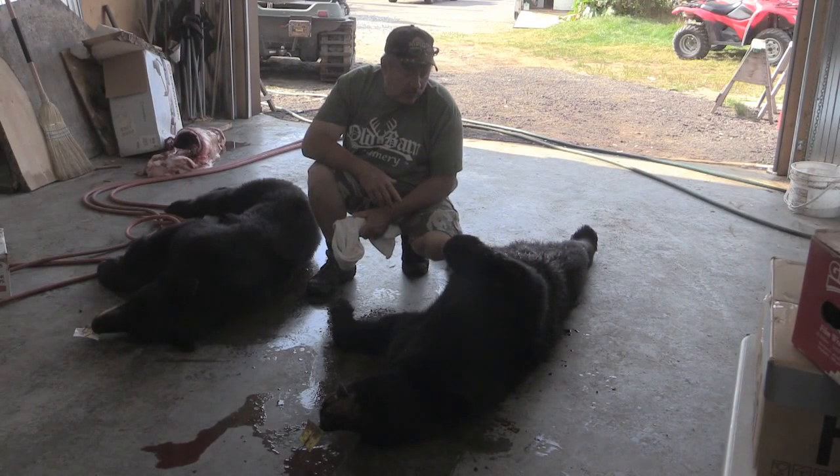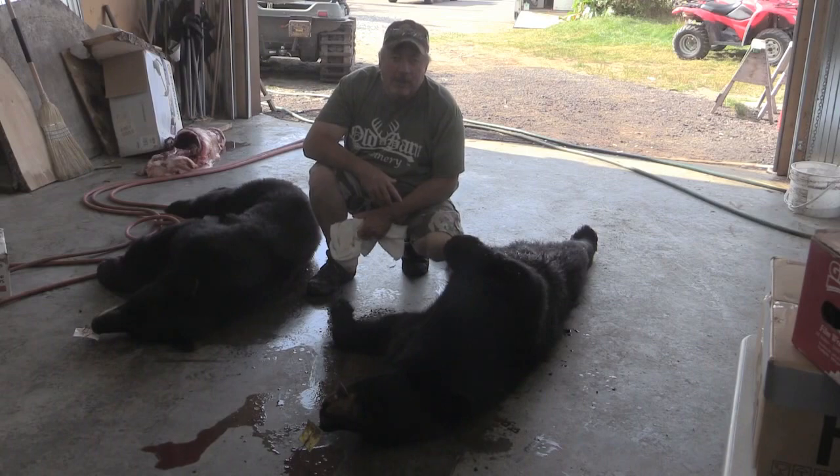We're going to do some short clips on why, where, and what we like to do — what we like to see — and then we'll show the boys the skin of the bears and give you a really great idea on what they need to look like. Just stay with us here and we're going to school you up, hopefully, with the old Barnman.